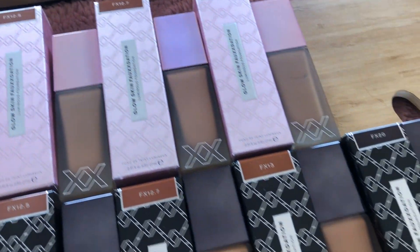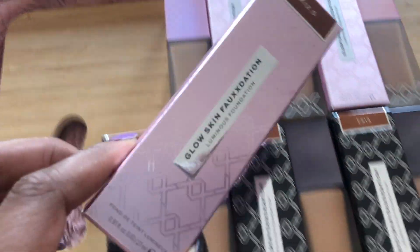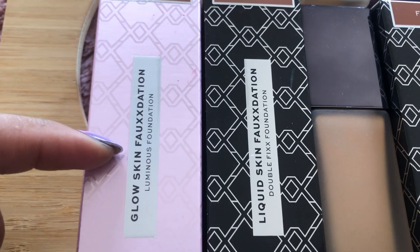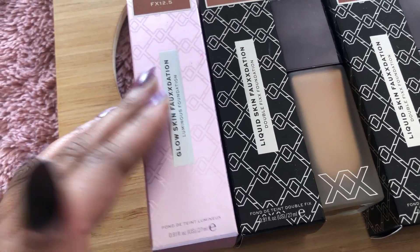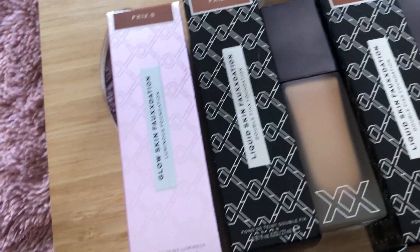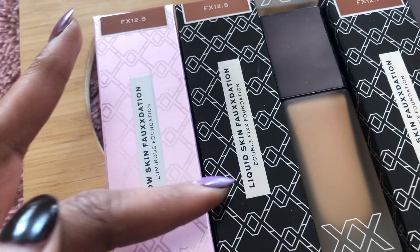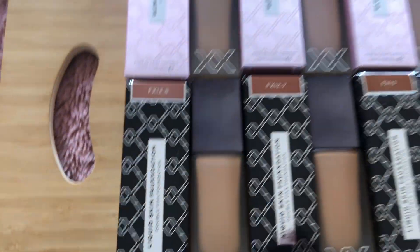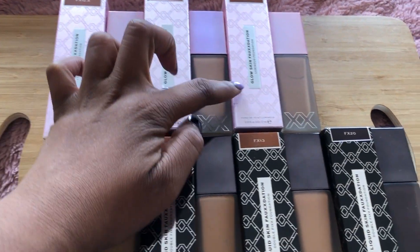Next up I'm going to show you guys the foundations that XX have launched. There are two finishes — a pink box and a black box. The pink box is luminous and the black box is Double Fix: the pink one is for hydration or more glowy, dewy skin, and the black one is more of a mattified finish. This is called the Glow Skin Luminous Foundation, and this one is called the Liquid Skin Double Fix Foundation. I've matched these up — these are shades 12.5, 12.7, F13, and then I have one of the F20s to show you the deepest shade in the range.